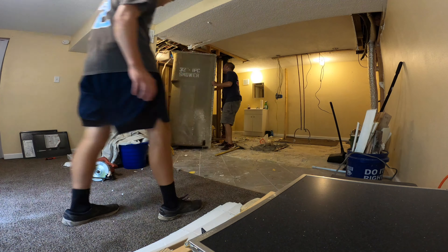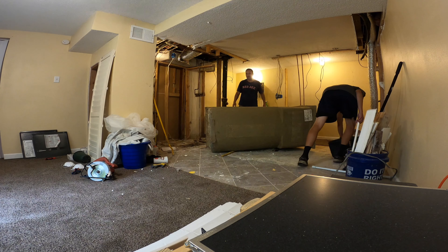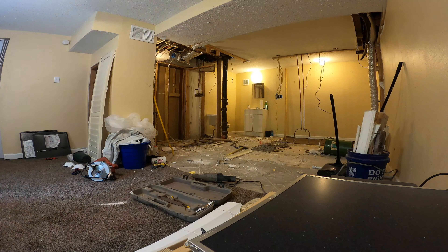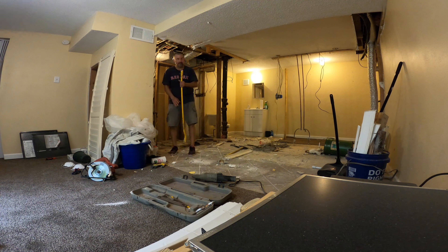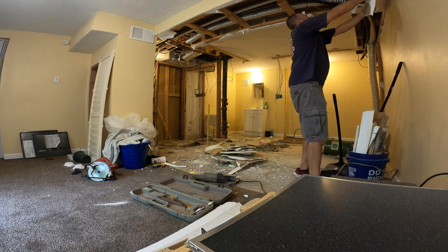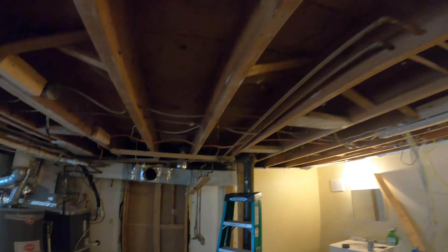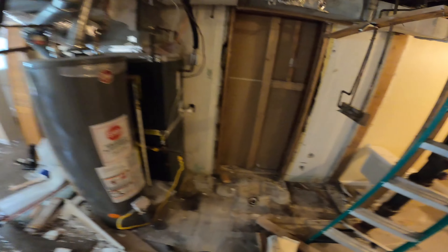Let's get started. Lots of progress done — we got this wall knocked down, the 2x4 is knocked down here, the ceiling is knocked down, the shower is out, the wall is out, and then the water heater and HVAC wall is coming out. Good progress.